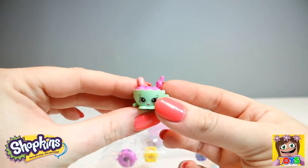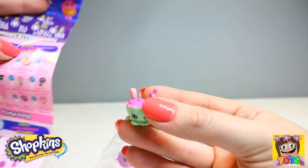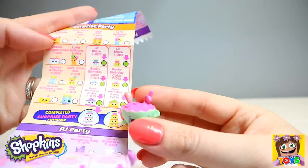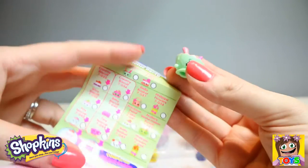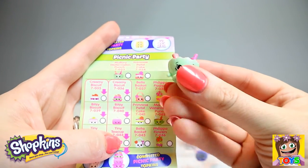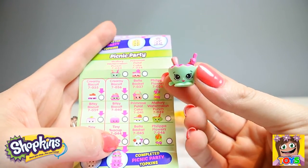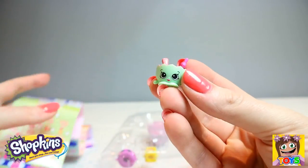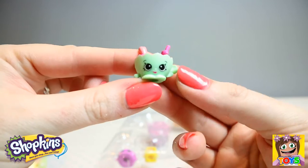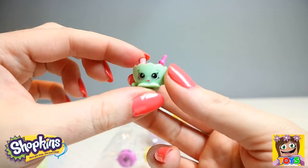Oh look — I think this is a punch bowl. I think we've had this one before. Let's check and see. Yes! This is from our Picnic Party, also a common. And this is Mallory Watermelon Punch. So cute — I just love the colours.